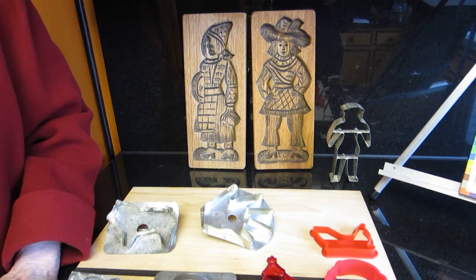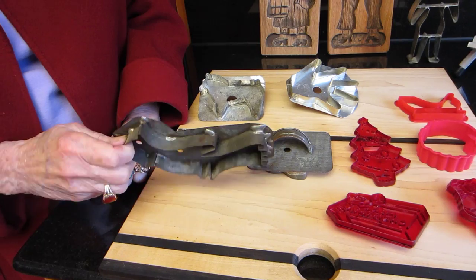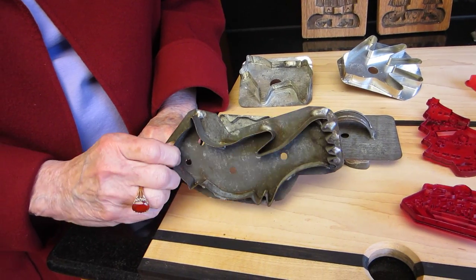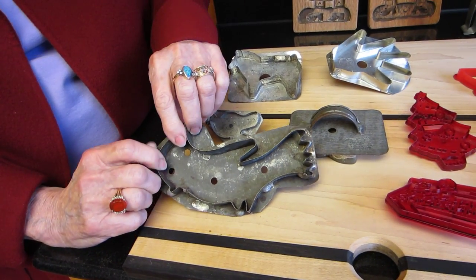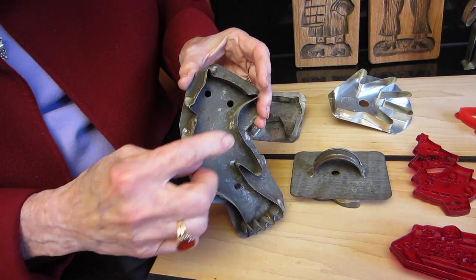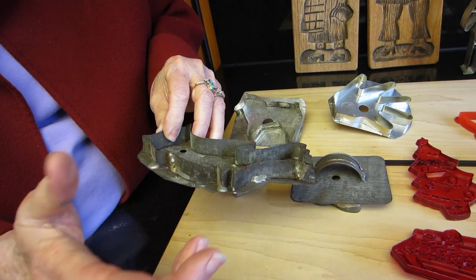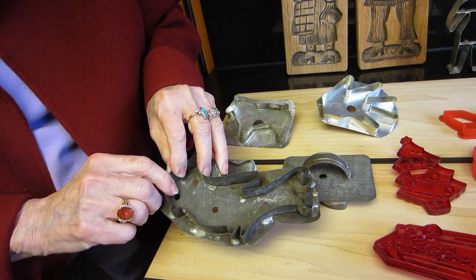Then the tinsmiths in America discovered that they had these leftover pieces of tin that weren't doing anything particular. And some housewife must have said to her husband, let's make a cookie cutter. So they made this owl shape out of the tin and then they soldered it sloppily with just bumps of lead. Nice to have lead in your food. And they used them as cutters.